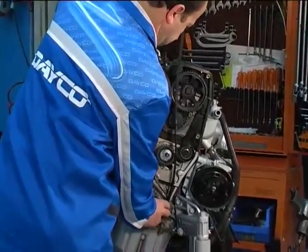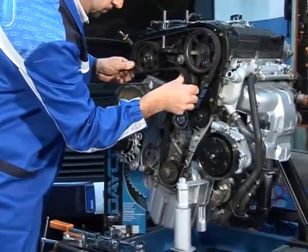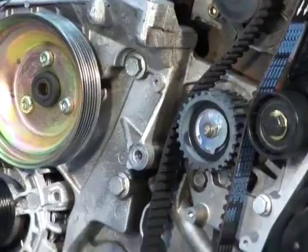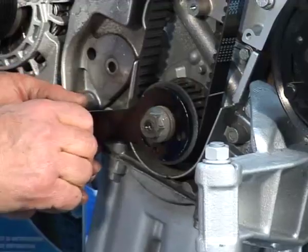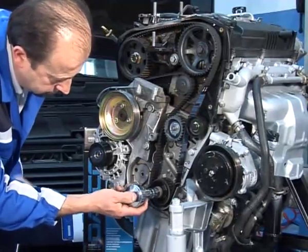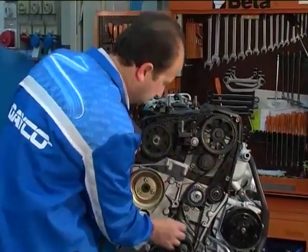Install the timing belt in the following sequence: guide pulley, camshaft gear wheel, injection pump gear wheel, water pump tensioning roller. Install the timing tool on the driving shaft pinion. With small moves, bring the pin of the driving shaft gear wheel into the tool hole. In this position, piston number one is at TDC. Make sure the timing notches on the camshaft pinion are aligned, and make sure the belt is correctly tightened on the pinions on the side that is not tensioned.